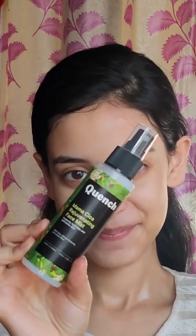Next I'll use the Mama Cica Rejuvenating Face Mist. This will instantly hydrate and refresh my skin. I'll wait for a few minutes to let everything sink in.